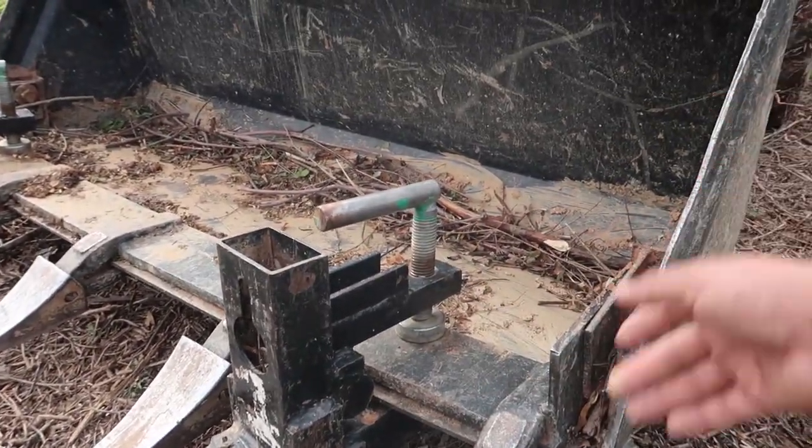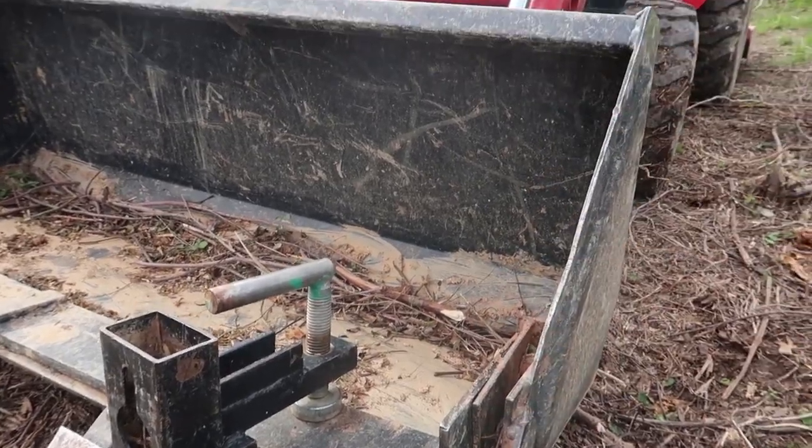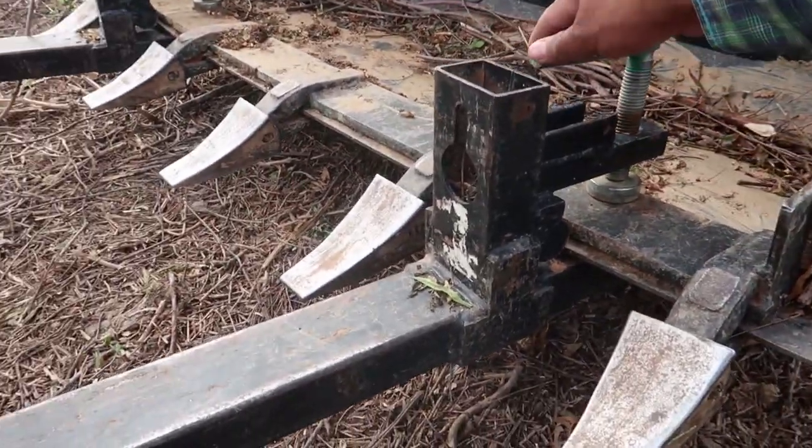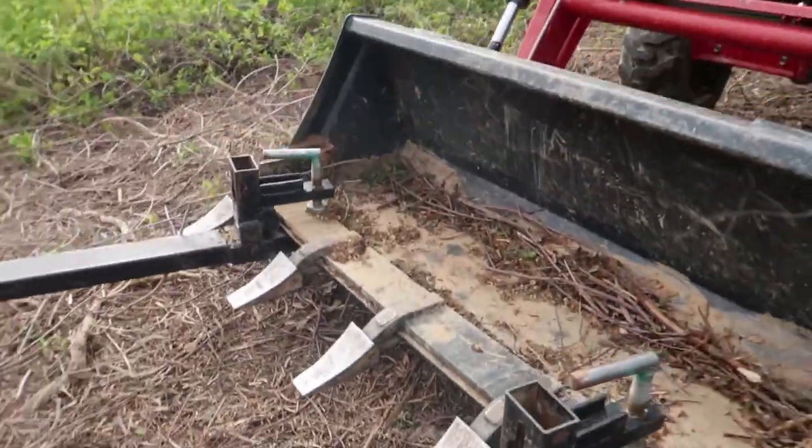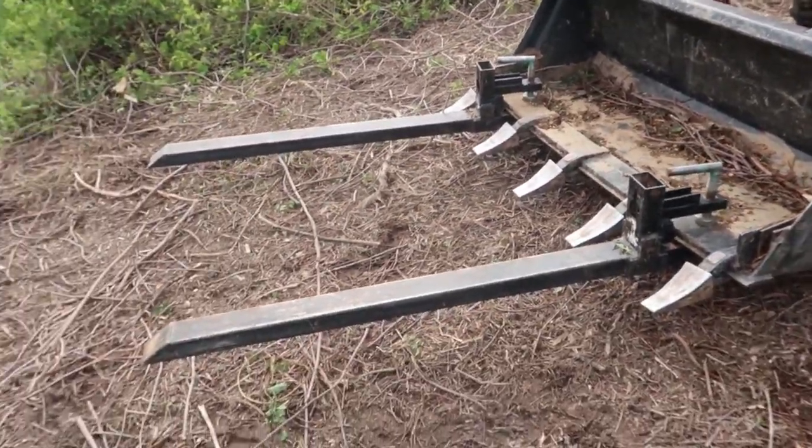That way you don't have to get rid of your bucket. All you have to do is screw them down, tighten it up, and you're good to go. Now they're ready — let's see what they can do.